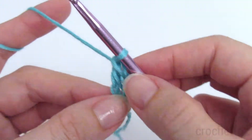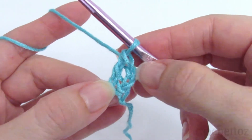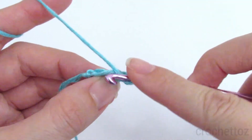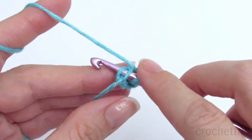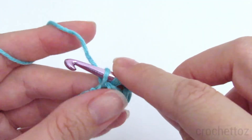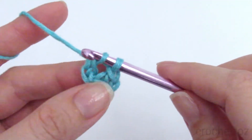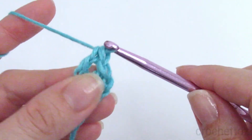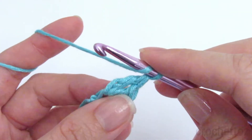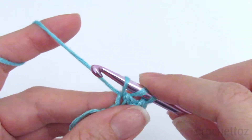That's your second double crochet. I'll show you again: yarn over, insert the hook into that foundation chain under the two loops, pull the yarn through, pull it through one loop to make the foundation, and then pull it through two loops and then two loops again to finish the double crochet stitch. Then just keep going until you have a foundation double crochet chain that is twice the length that you want your dress to be.